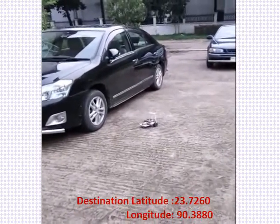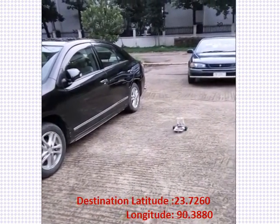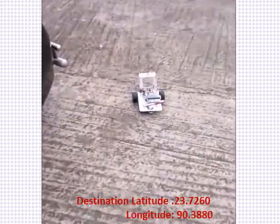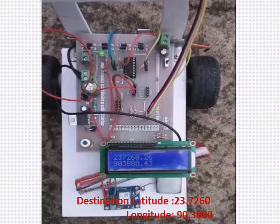The rover's wheel came off its track due to inconsistent GPS data, but despite these difficulties the rover manages to reach its destination quite accurately. The rover has now reached its destination.